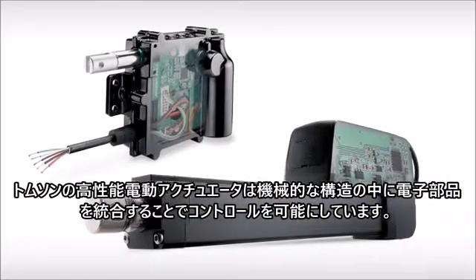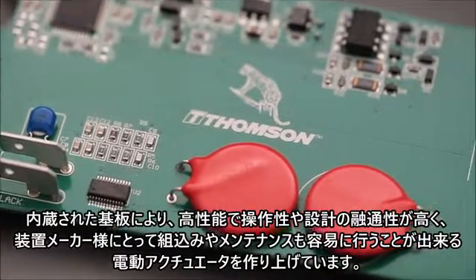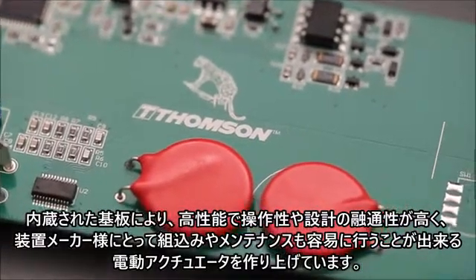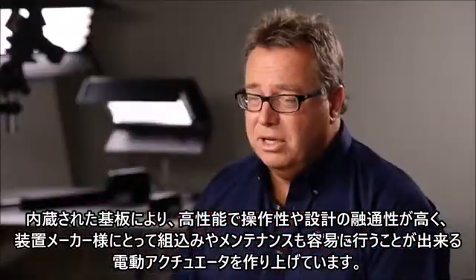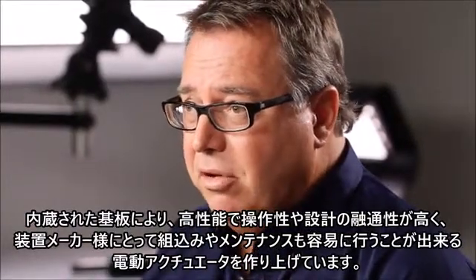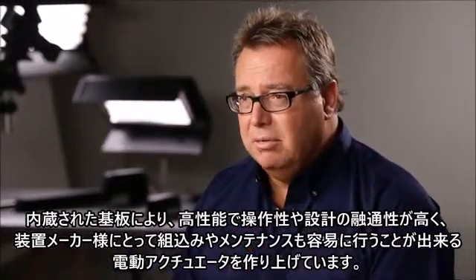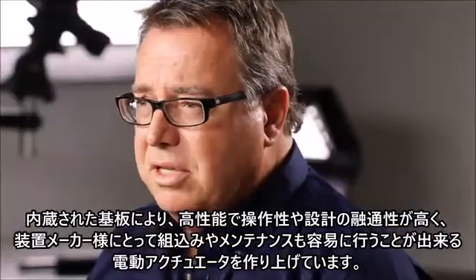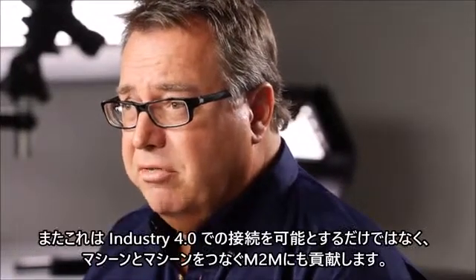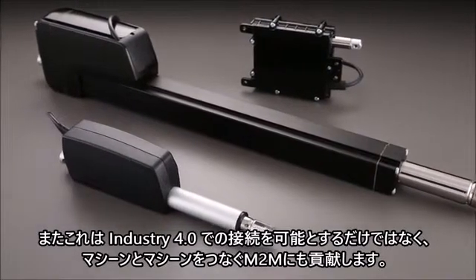At Thomson Smart Actuation, it's all about control — integrating the electronics inside the mechanical actuators. The printed circuit board we're using to put into our actuators makes them smart, actually enabling controllability, design flexibility, and easier installation for the machine builders. It also makes maintenance easier. There's actually a connection to Industry 4.0 as well, making the actuator able to communicate to other machines.